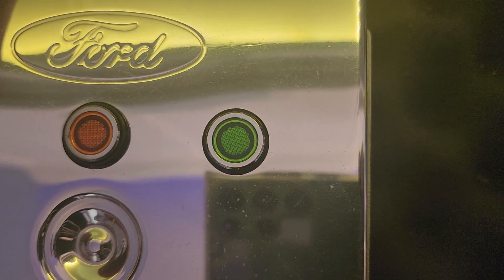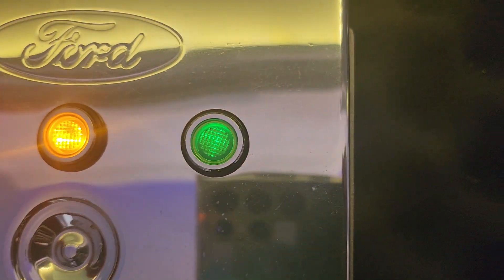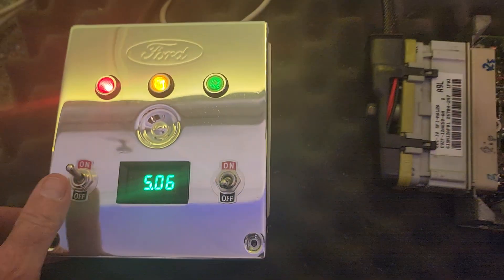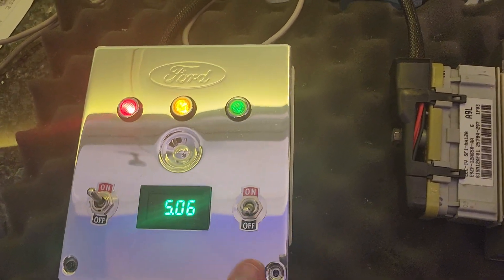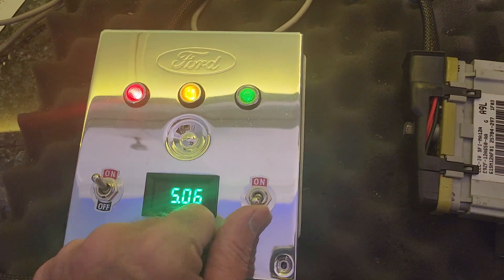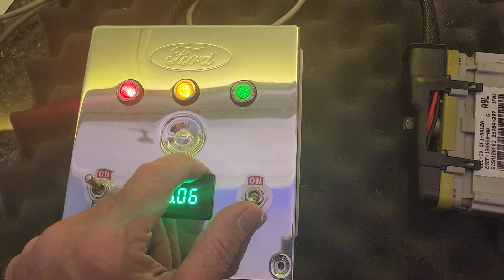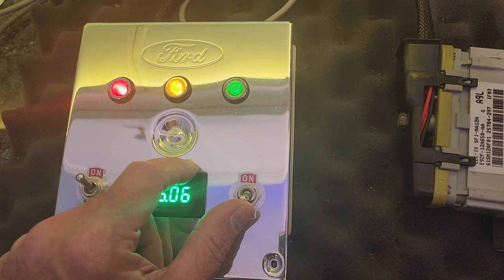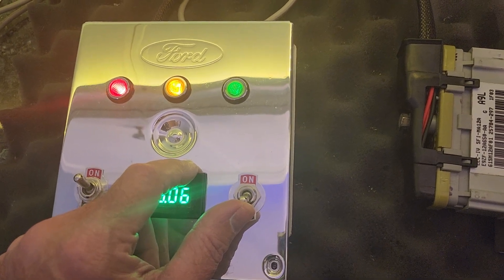When you shut it off, you can see that the pump will run for one second and then it goes to a real dim green — and that's exactly what we expect to see. Then this switch, when I throw it, is going to turn the car into code-pulling mode, so you're going to see the check engine light start blinking the two-digit trouble codes. It'll have a bunch because it's on the bench — that's normal. The big thing is we want to make sure that it actually does that.